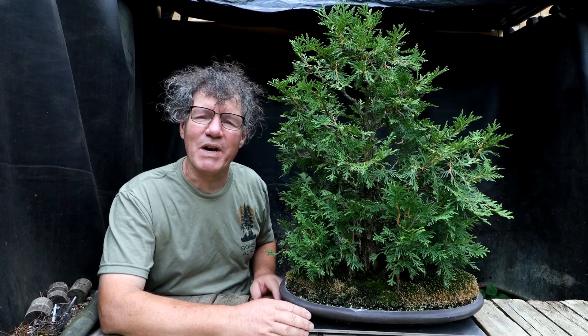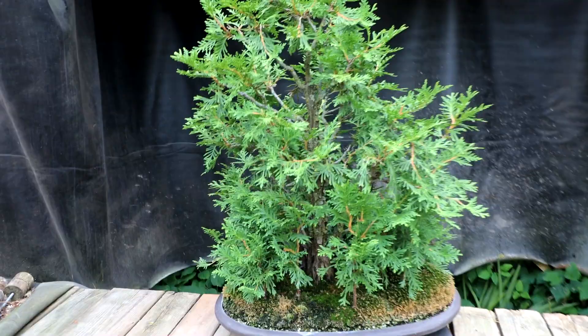Hi everyone, Nigel Saunders here. Today I'm going to try and turn these Eastern White Cedars into a showable forest.